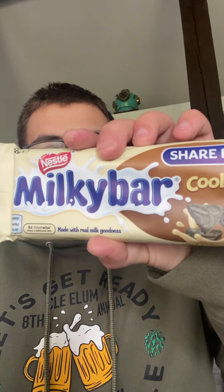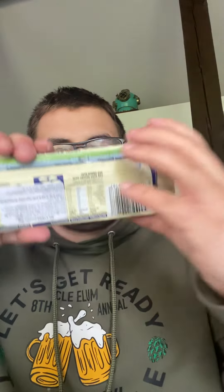So this is what the Nestle Milky Bar cookies chocolate bar looks like. Let me show you the back, and let's try it and see if it is any good. We got a good chunk of it.